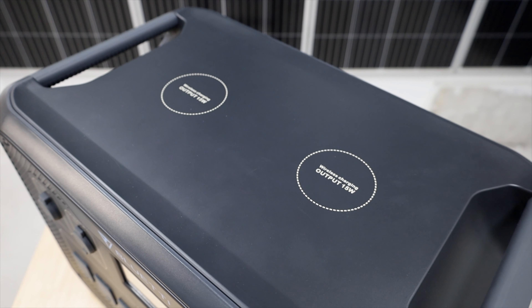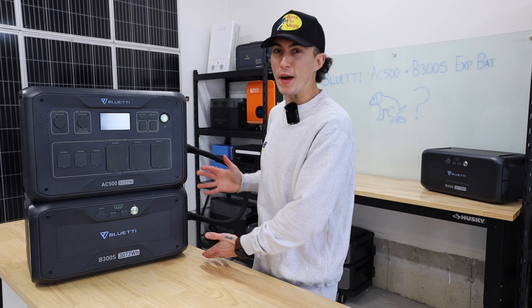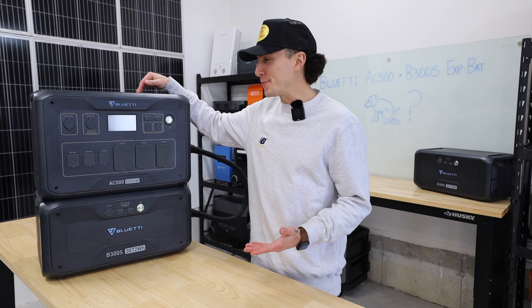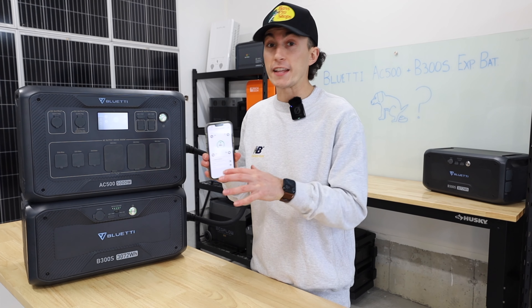There are also little things like wireless phone chargers on the top of this — which is again a misidentified feature for a unit meant for home backup. It's confusing, yet I kind of like it at the same time. The app is also decent — a little more fundamental, but it lets you see everything you need to know.